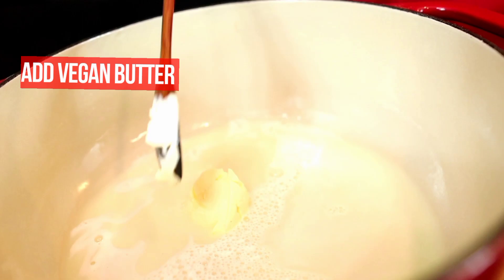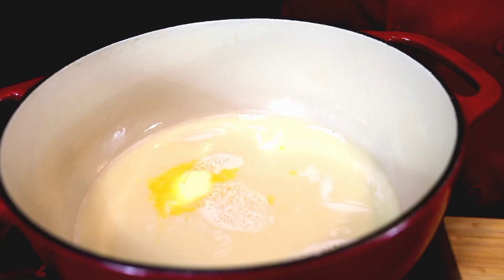Let's start by adding our vegan milk into the pot. I'm gonna add a little bit of this butter, which is a plant-based butter. We're gonna let our milk and butter boil for about three to five minutes.